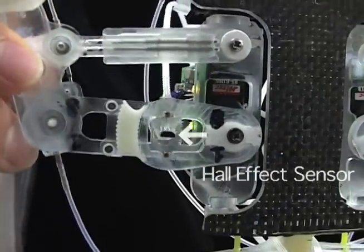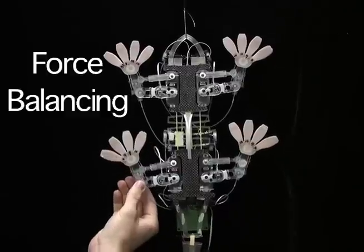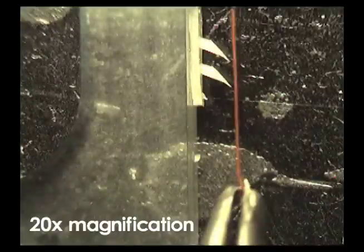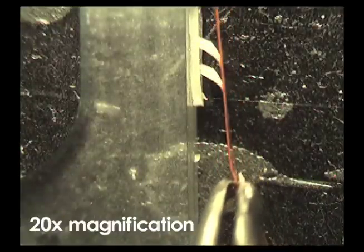Magnetic sensors measure deflections and are used to maintain desired internal forces in a Cartesian stiffness control scheme. Each toe contains thousands of asymmetric elastomeric stalks that deform and adhere to surfaces using van der Waals forces.